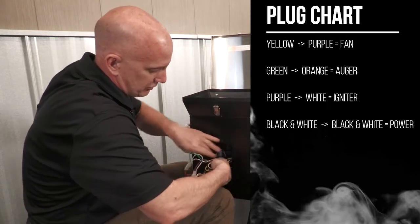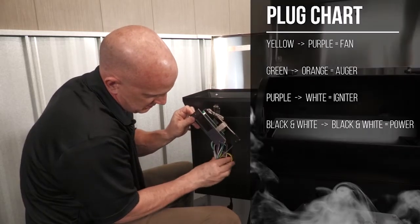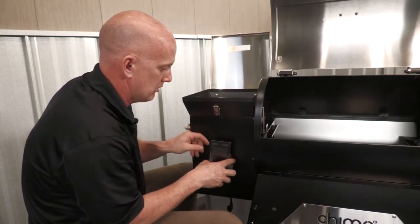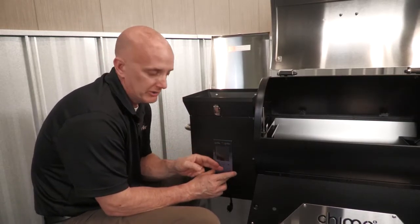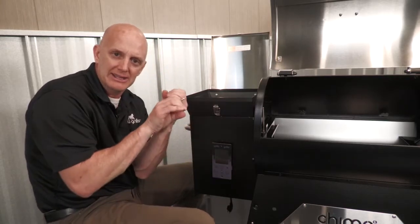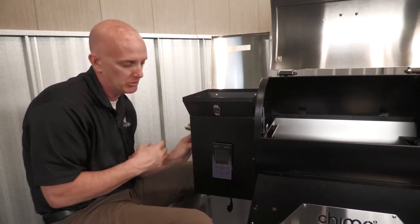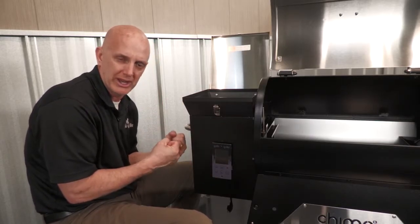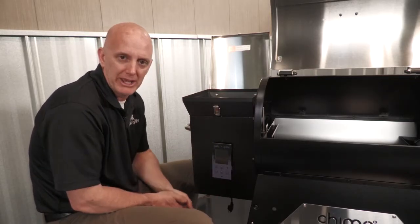Once you get that plugged in, it's a matter of putting these wires back down in here and securing from underneath. We'll re-secure here with two screws, then go underneath. To the best of your abilities, use a zip tie and get it back to basically where it was in the beginning, just to make sure that the wires are clear of the fan that cools the auger motor and the fan that feeds the fire. You want to secure those wires with zip ties to make sure there's no interference. Once you get those things secured, put your bottom pan on and you're good to go.